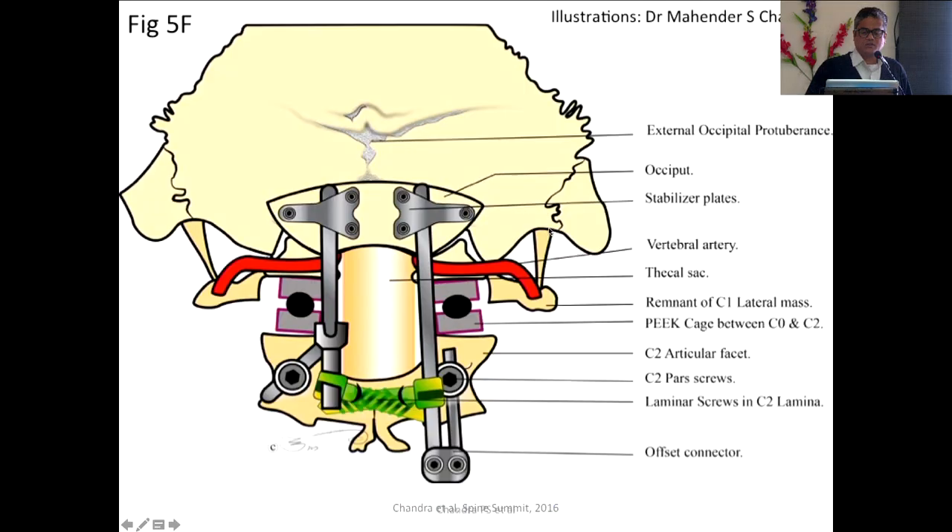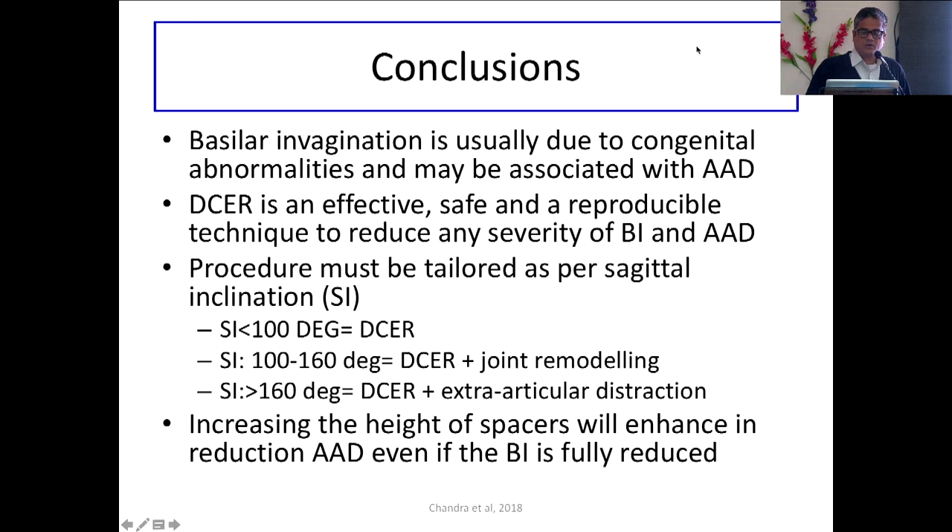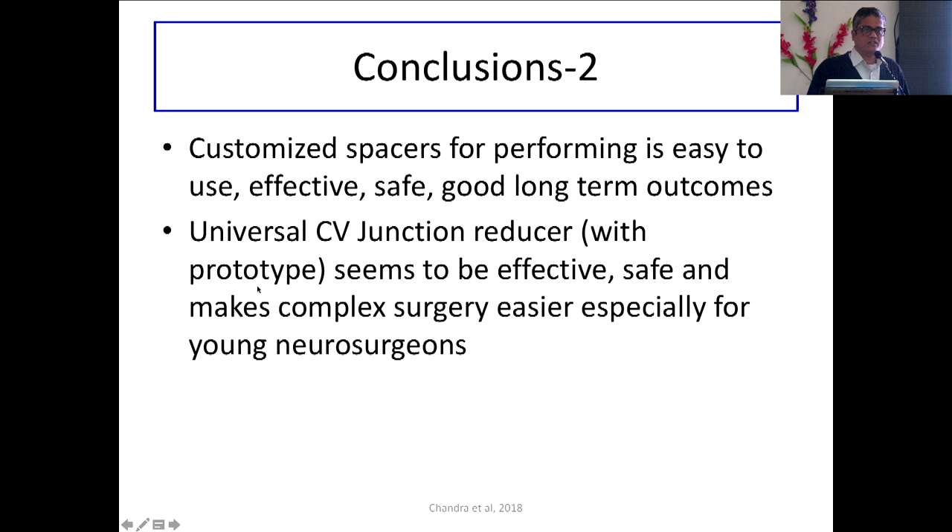In conclusion: basilar invagination is usually due to congenital anomalies and may be associated with atlantoaxial dislocation. DCR is tailored and customized — look at the sagittal inclination of the joint. If it is 90 degrees, a simple DCR will do; 100 to 160 degrees, you will need to drill and make it straight with an extra-articular approach. If adequate correction is not obtained, increase the spacer height. In severe BI, there is a backward list of C2 relative to C1 — you need to push C2 forward, for which we are developing the universal reducer.